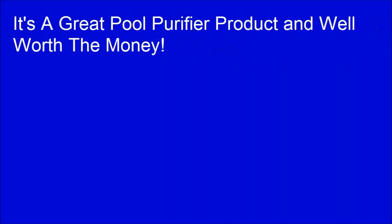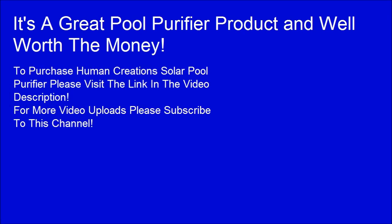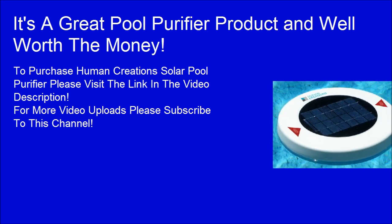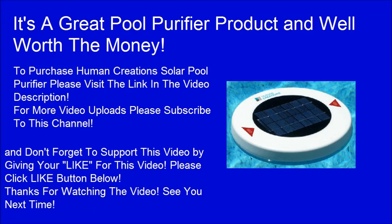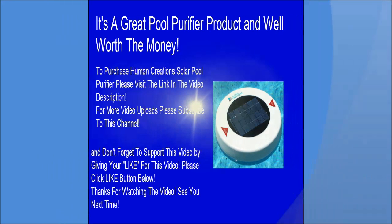It's a great pool purifier product and well worth the money. To purchase Human Creations Solar Pool Purifier, please visit the link in the video description. For more video uploads please subscribe to this channel, and don't forget to like this video. Thanks for watching. See you next time.